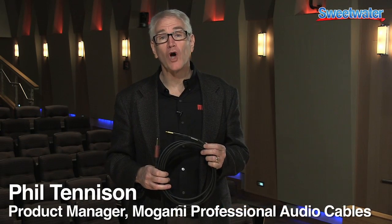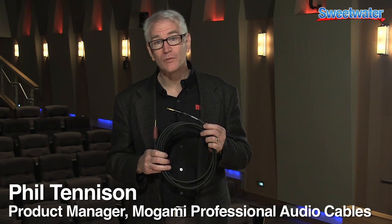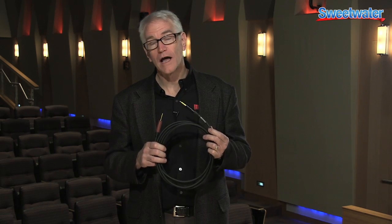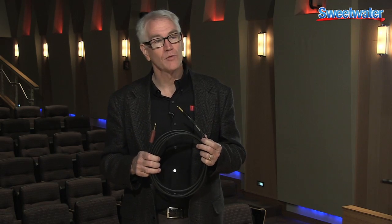I'm Phil Tennyson, product manager for Mogami Cable Products. I came out today to talk about our Platinum line of guitar and instrument cables. The Platinum is something special — that name is only going to appear on a Mogami product if it's considered world-class in any room, cost no object, and that's certainly the case here with our Mogami Platinum.